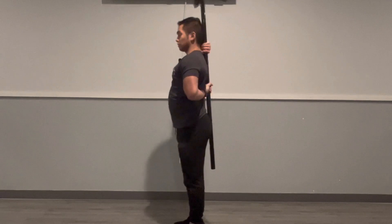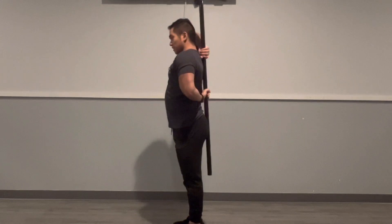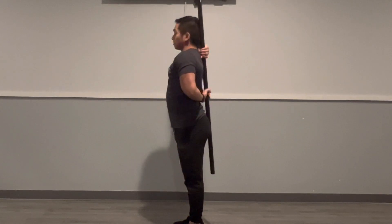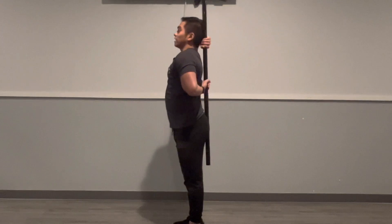For this movement, you're just going to pull down on the pipe or broomstick and you'll feel a stretch from that top arm. Hold that for about 10 seconds, then relax. Then pull up on the broomstick and now you'll feel a stretch on that bottom hand — hold this for 10 seconds as well.